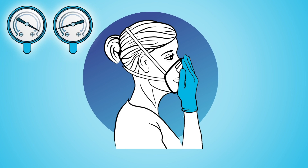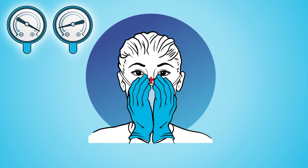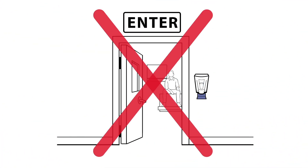A proper seal of your respirator prevents air from leaking between the face and the face seal. If you cannot achieve a proper seal, you are not protected and should not enter a hazardous area.